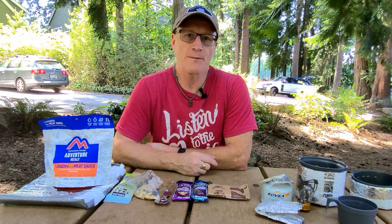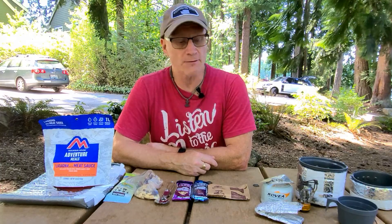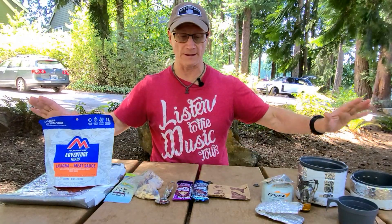Hi there and welcome to another episode of Amputee Outdoors. I'm your host Glenn, and today I'm going to talk about what I've found that replaces all of this and saves on sodium, weight, and bulk. Stay tuned.